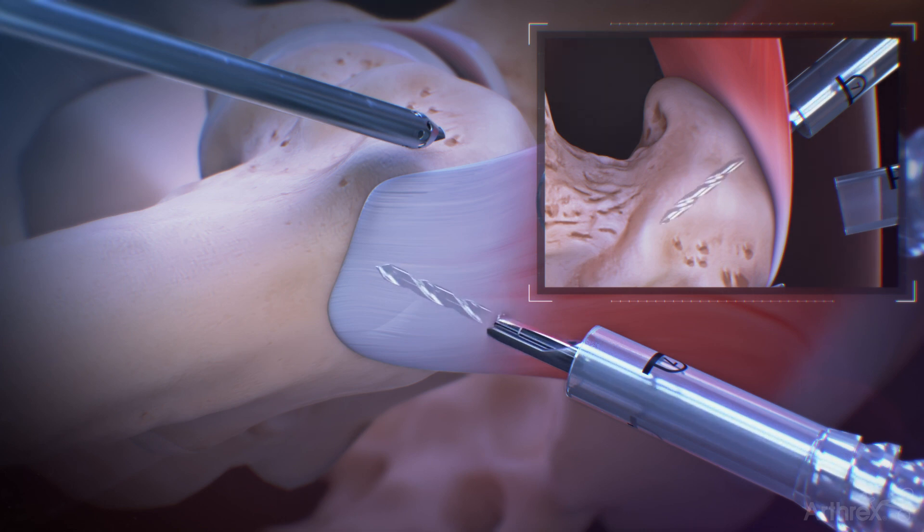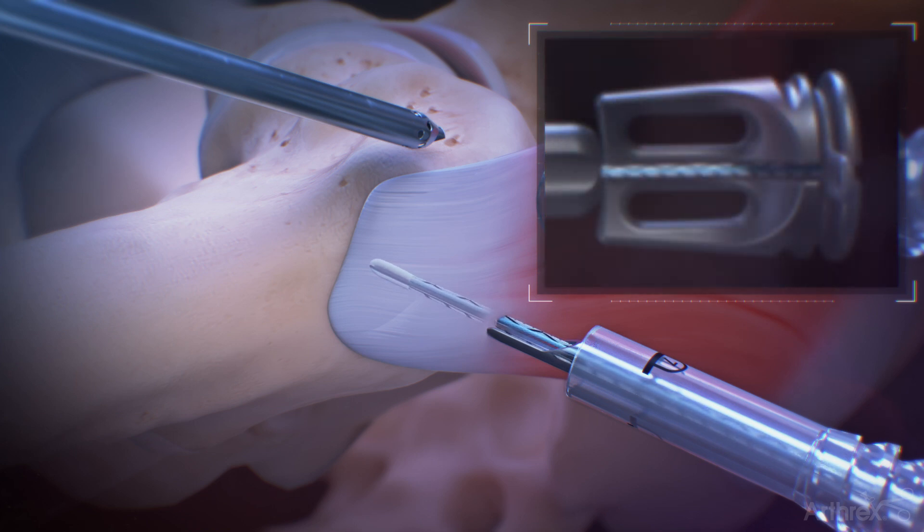Prepare a 2.6 mm bone socket by drilling until the collar of the drill impacts the back of the drill guide. Insert the anchor through the drill guide with gentle impaction until the inserter handle meets the drill guide with a positive stop.